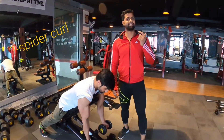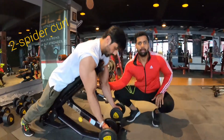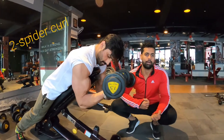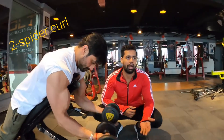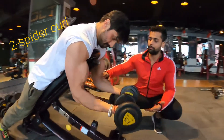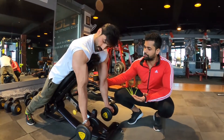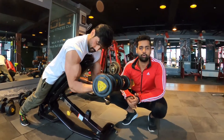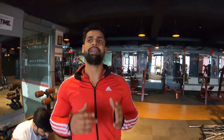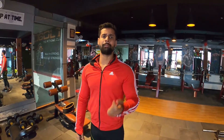Our next exercise is the spider curl. The movement is the same — your hands go back, keep your arms at the top, and do a proper full stretch on the way down. Do a half curl and full curl — don't cut the range of motion. You must do a proper stretch, pull up, and slow down. Don't lift more weight than you can handle, as this causes muscle damage and injury.